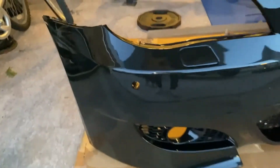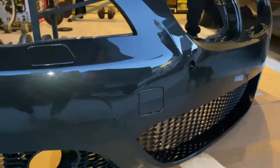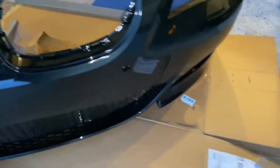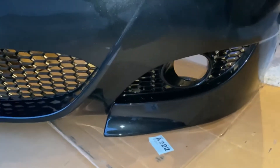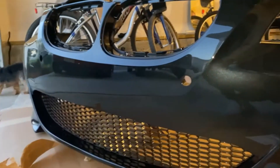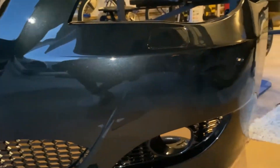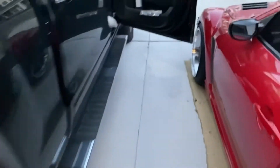So this is the new bumper. Executed flawlessly. OEM paint. This is the M5 bumper — bought it on eBay, came from Cali. Bought it with the sensor holes. Let me show y'all the other one, the old one.